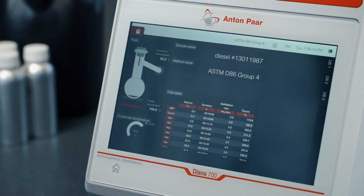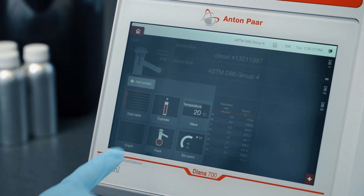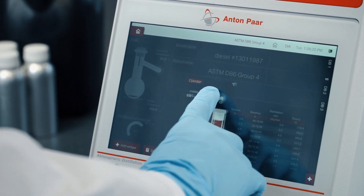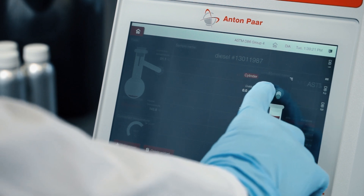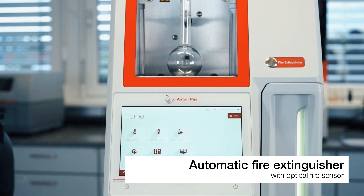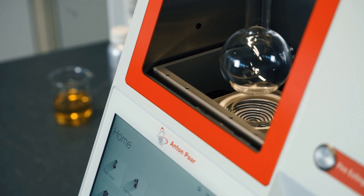The innovative software with a flexible user interface gives you all the possibilities. Easily create individual measurement dashboards to observe all necessary parameters at a glance. Diana 700 meets the highest safety standards in distillation to guarantee safe operation.